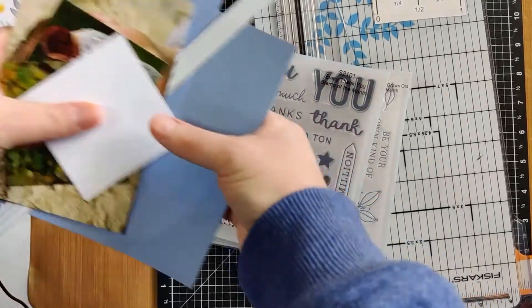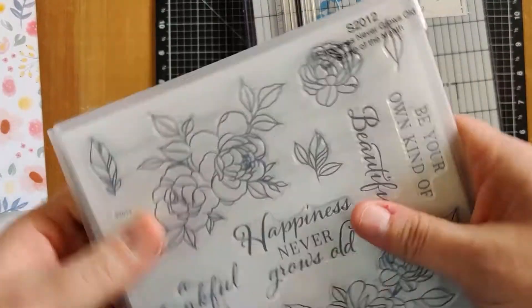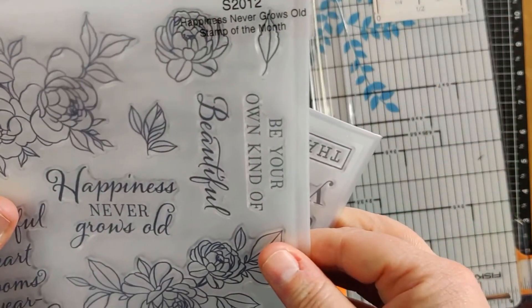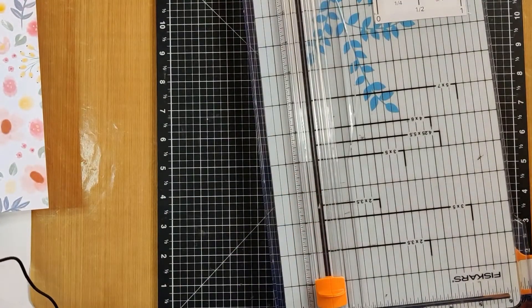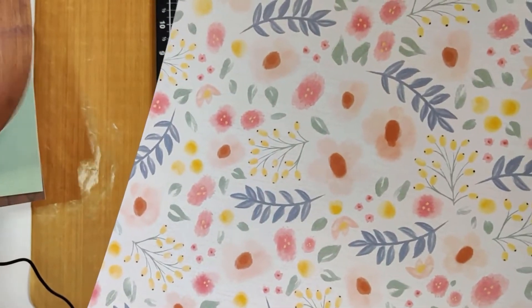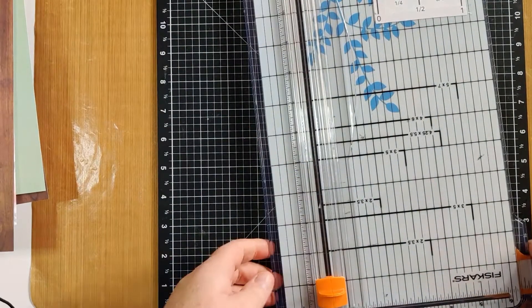I should mention I'm also going to use the word 'beautiful' from December's stamp of the month. The paper that I'm using is from Happiness Leaves, which is January's featured paper, and I'm also going to mix in some of the wood grain as well. Alright, let's get going.